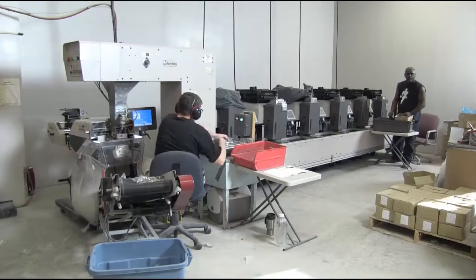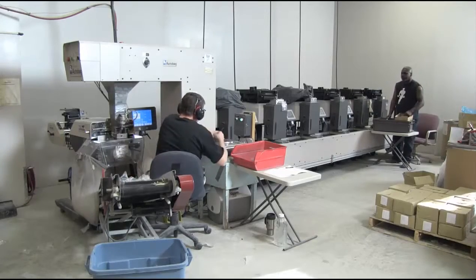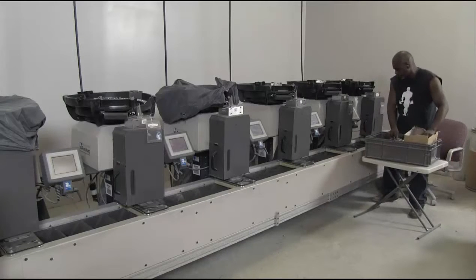At Glover Corporation we have a kitting and packaging division that packages nuts, bolts, screws, or other products along with printed literature into sealed poly bag kits. We also do pick and pack fulfillment kitting and shipping.